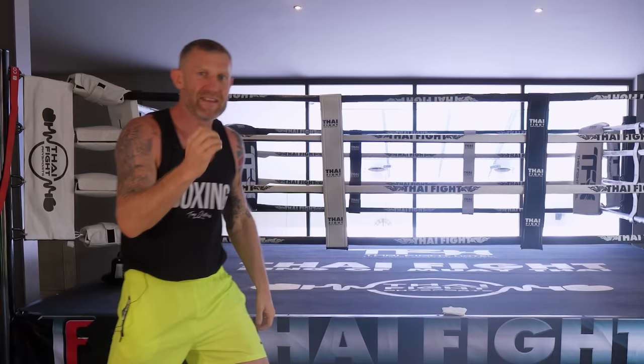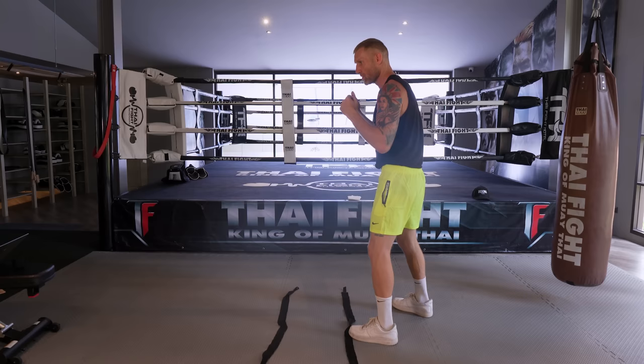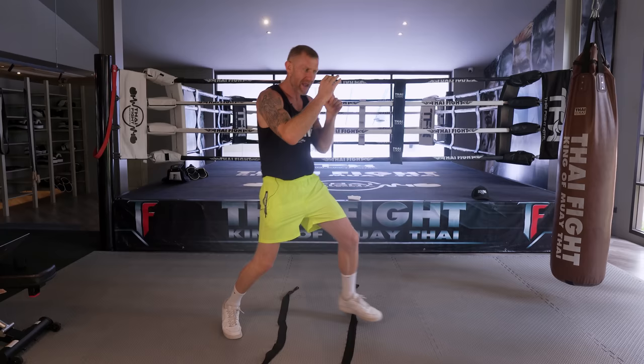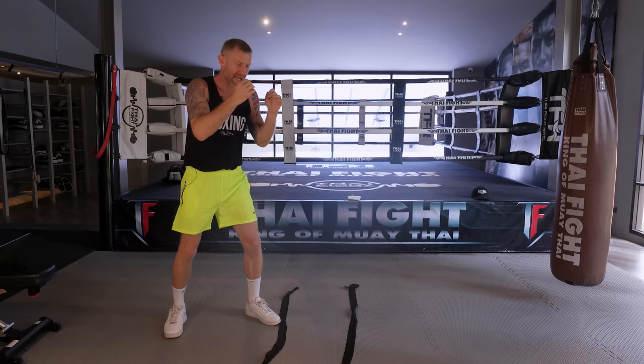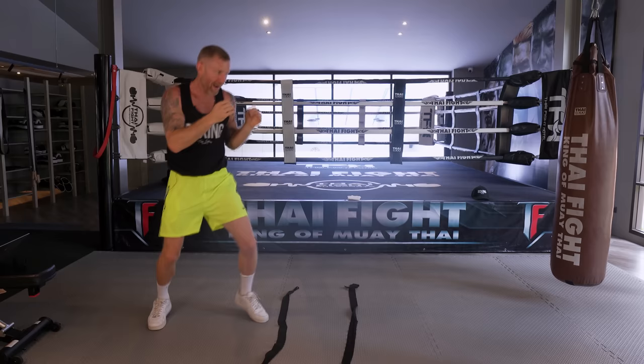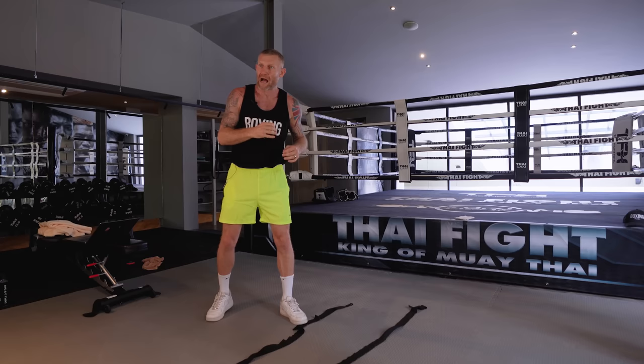Now let's advance this a little bit more. If when I step in he's a good fighter, what's he going to do? He's probably going to step back. So we've got to step in again. I'm going to step in with that one-two, he's stepping back, so I'm going to fire that third shot - the big one, straight jab as he's moving back. It's going to be a one-two-one, a bit faster, then stepping back.